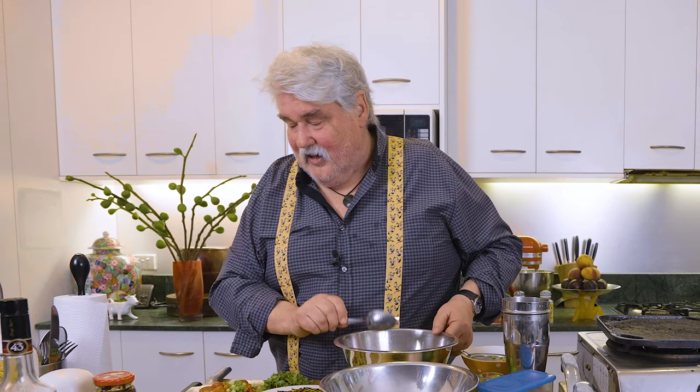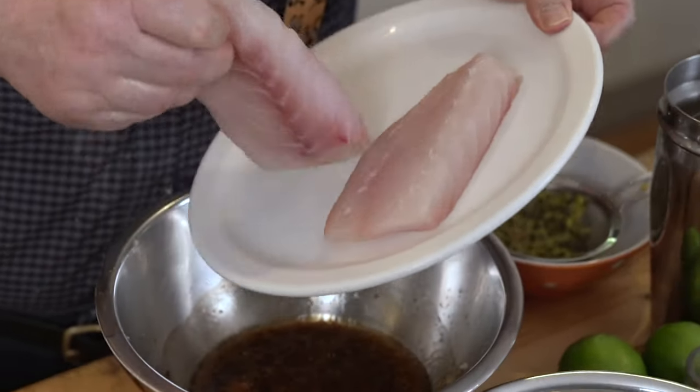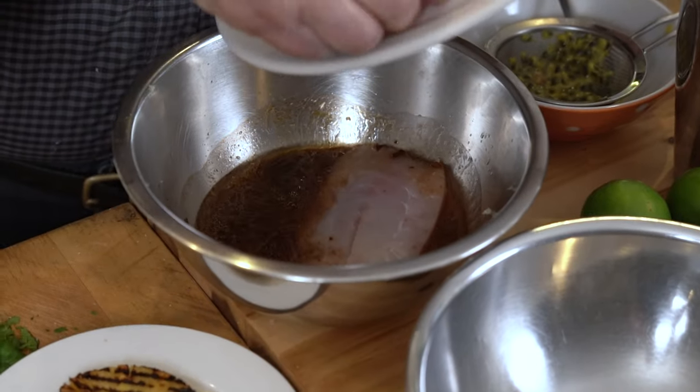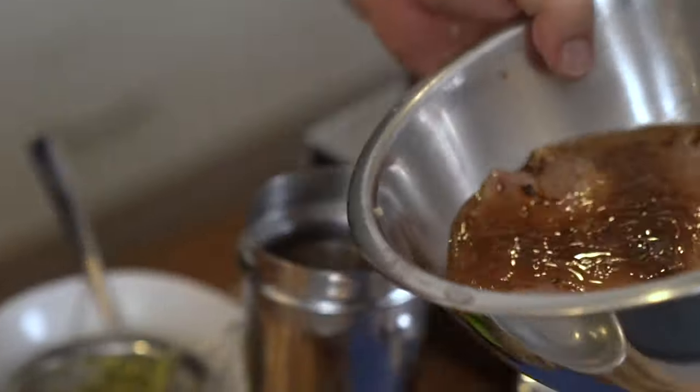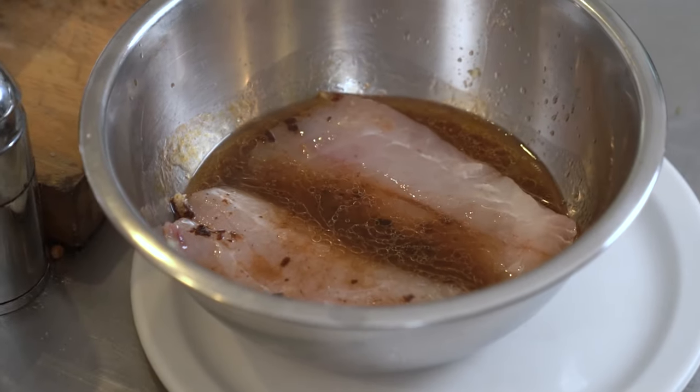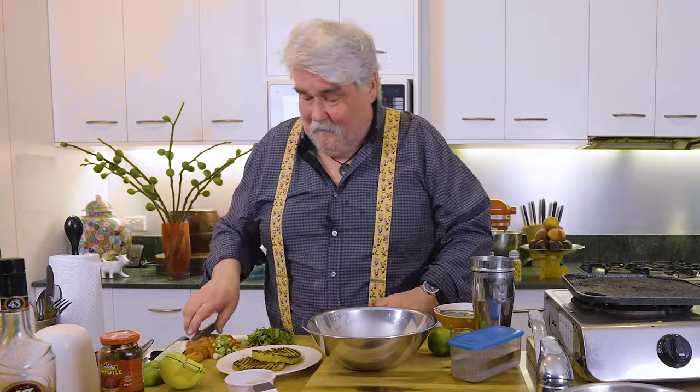If I remember rightly, I stole this recipe many years ago from a man called Bobby Flay. He's a wonderful American chef, one of my very favourites. And I then changed it completely, so it's not really his recipe, is it? So what we'll do is grab our fish and throw it in there. Turn it over every now and then, but leave it 30 minutes — it doesn't have to be more than that. Because it's got citrus in it, you have to be a little careful, because if you leave it in too long it will actually cook the fish.